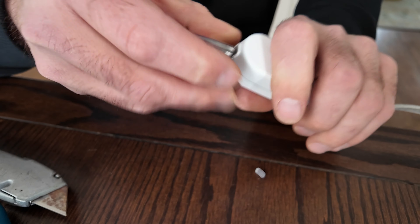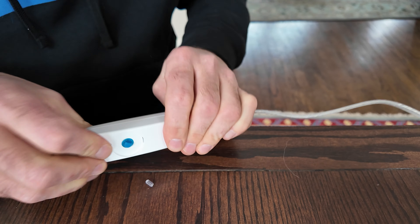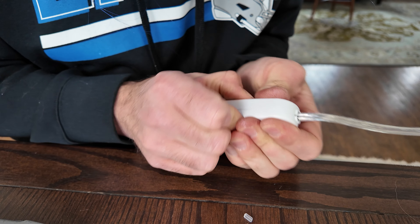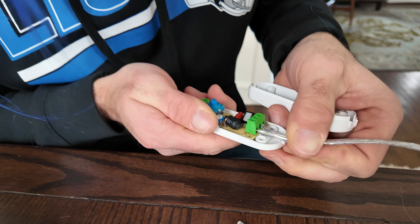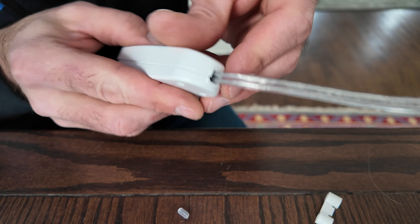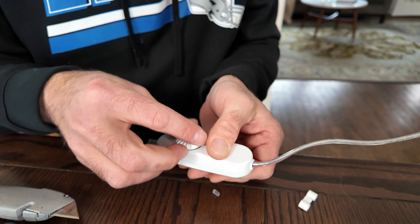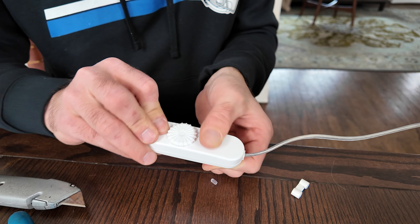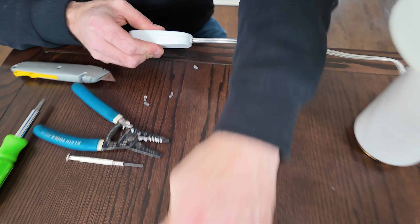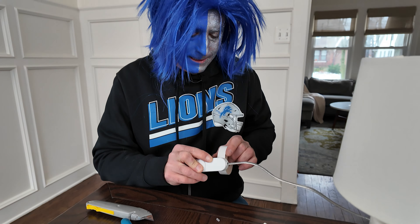So we're going to connect the two halves. Snap it together, if at all possible. Put the dial back on. And unfortunately, this kit did not come with the screws, so I'm going to be using electrical tape today to secure the two halves together — this is very janky.